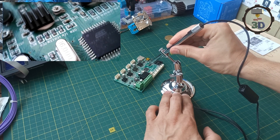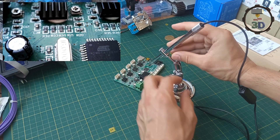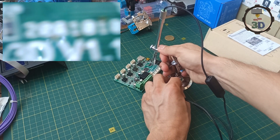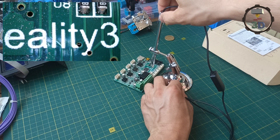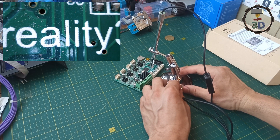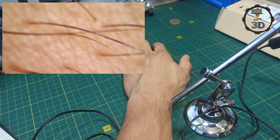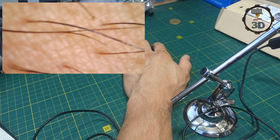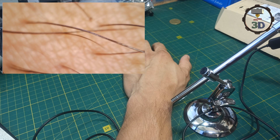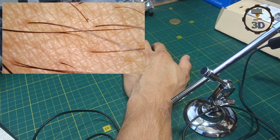Давайте развернем на 180 градусов наш микроскоп и зафиксируем. Если немножечко опустить микроскоп чуть ниже, здесь мы видим надпись к реалити. Фокусное расстояние 1 сантиметр — на ткани видны даже мусоринки, пылинки. А это уже более сложная макросъемка моей руки. Посмотрите на волоски — они очень тоненькие, но при этом очень отчетливо видны на нашей камере. Давайте посмотрим на кожу — здесь видны даже поры.